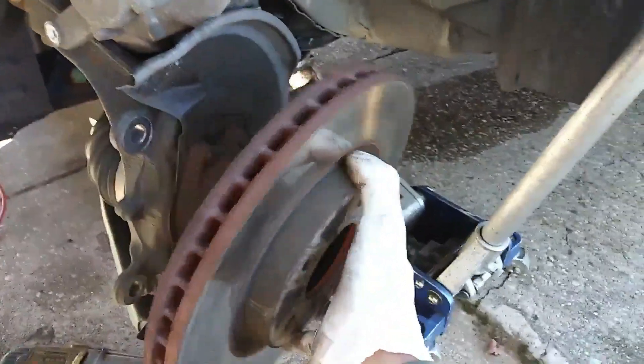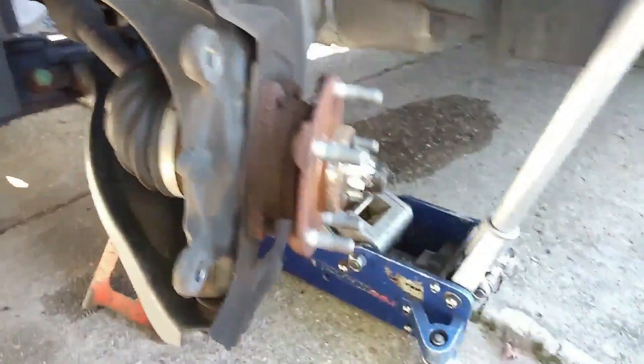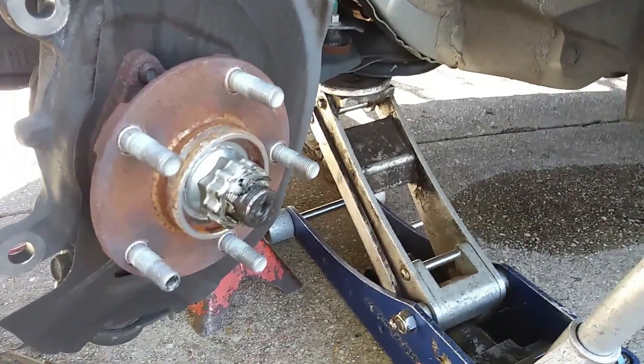Next I'm going to get the rotor out of the way. The caliper — you should hang that on the strut, usually with a bungee or something like that.